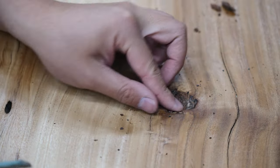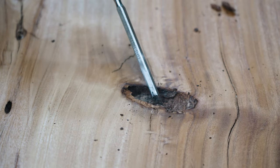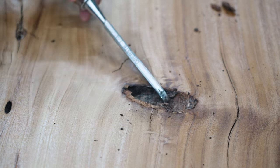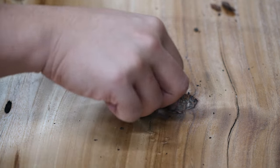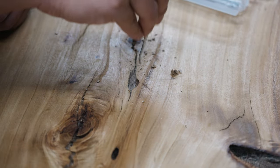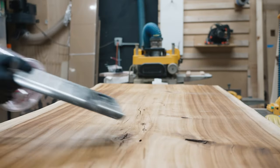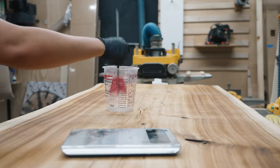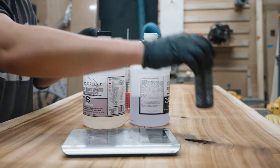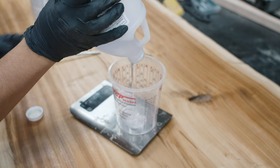The top does have just one tiny void, so I'm cleaning it out using a very dull chisel reserved for this type of work, and eventually I switched to some dental tools to clean out the smaller sections. I'm using some tabletop epoxy from Stone Coat and a black dye to fill the voids.